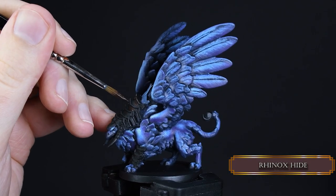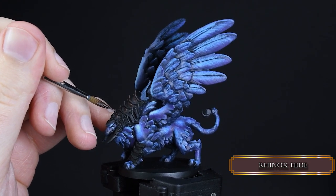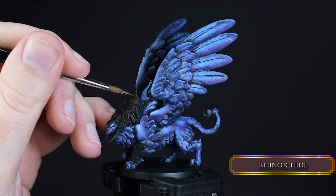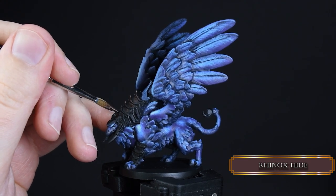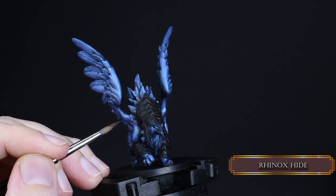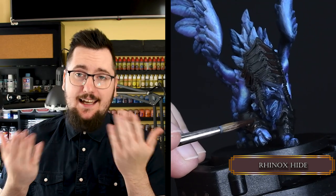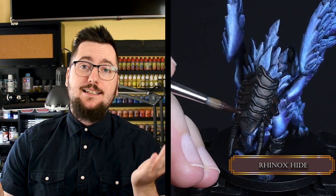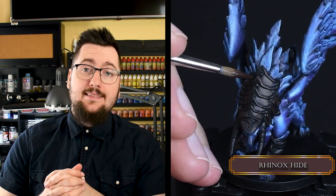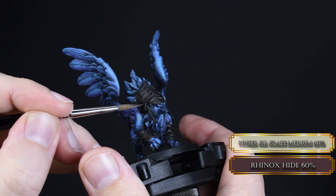Now it's time for the copper elements. We use Rhinox Hide for the base color and cover 80% of the armor with it. It is very important to place your highlight areas at the parts where you can reach them easily. If a light scientist tells you the light wouldn't come from a certain angle, send those guys to papa laborts. Then blend in the Rhinox Hide with two or three layers.